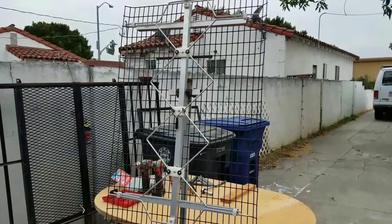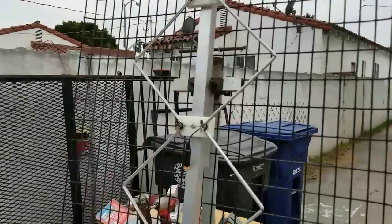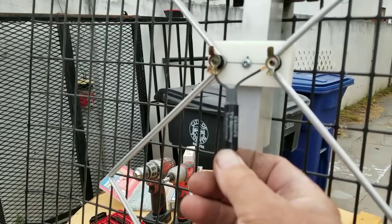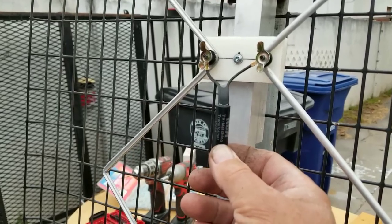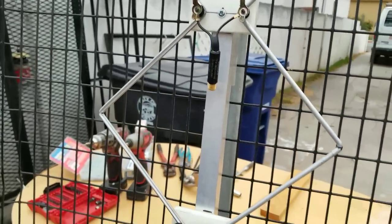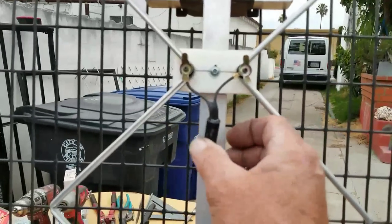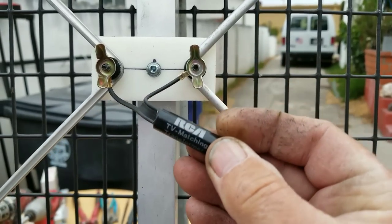This antenna is supposed to have a 100-mile range, and the toughest part was finding this thing — it's called a Balun, B-A-L-U-N. It's actually a transformer with two little wire coils inside. It converts 75 ohms to 300 ohms, and that's required to get a proper signal through an antenna. So if you don't have one of those, you can't just hook the wires directly to the antenna — it won't work. I found this one in one of my drawers; it's an RCA transformer VH54, that's a 75 to 300.